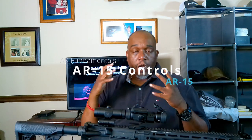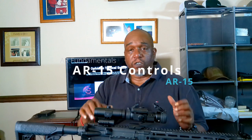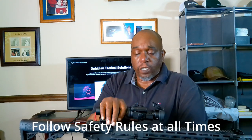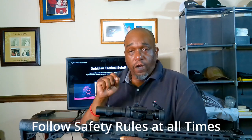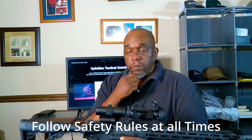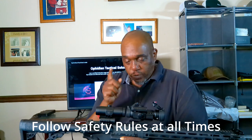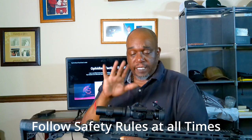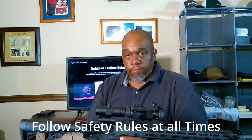Alright, how's it going 2A crew, I'm Rizzo and today we're gonna go over the controls of the AR-15. But first, we want to rehash the firearm safety rules — same as with handguns: treat your guns as if they're loaded all the time, keep your finger off the trigger until you're ready to shoot, know your target and what's beyond, and never point your firearm except in a safe direction.